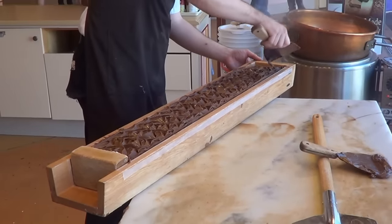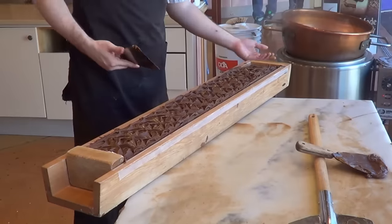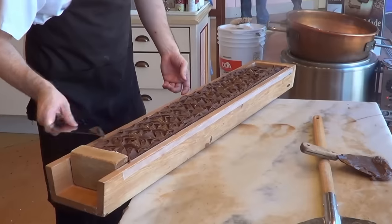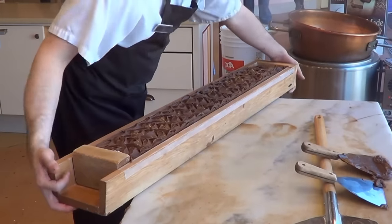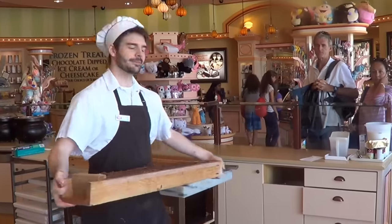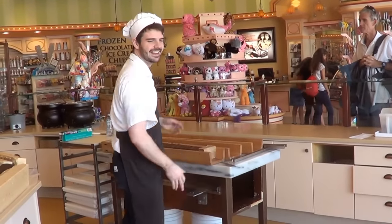Then you put the letter of the fudge type in it. So in this case it's a chocolate peanut butter, so I put a P into it. Clean the edges up. And voilà — that's the finished product. Well, thanks Chris for this informative lesson on how to make fudge. Anytime.